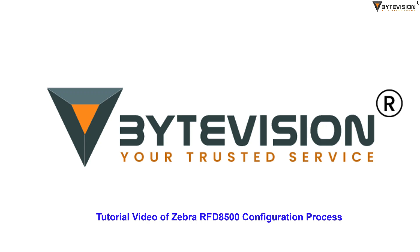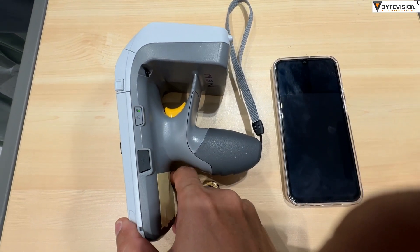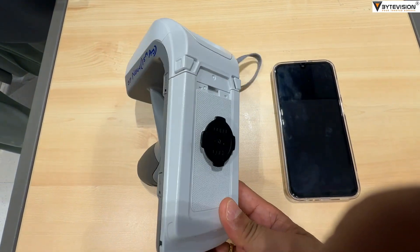Welcome to ByteVision YouTube channel tutorial video of Zebra RFD8500 configuration process. Press the power button to switch on the Zebra RFD8500.